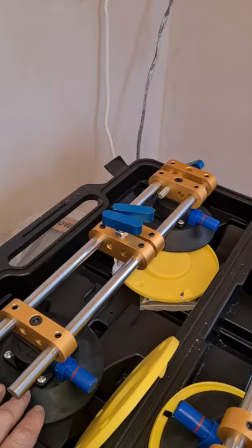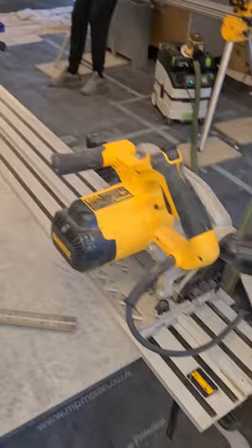You will also need these, which are my new suction clamps. This is how you pull the worktops tight together while the epoxy glue goes off. I'll show you that momentarily.